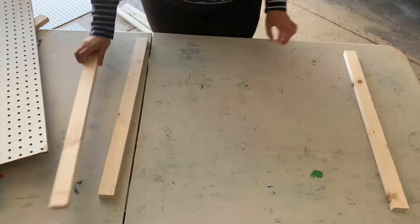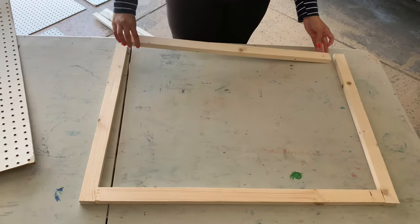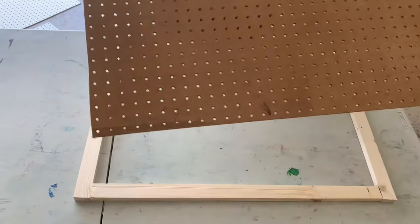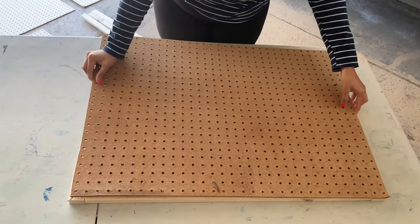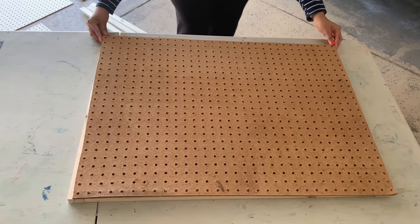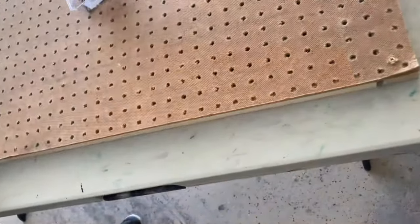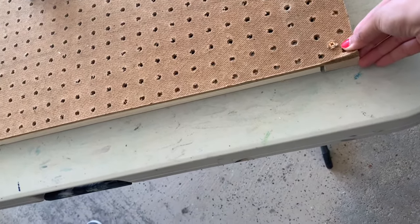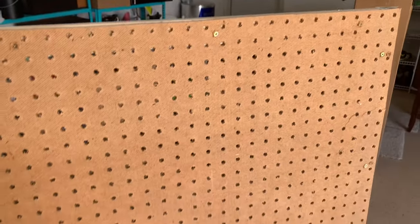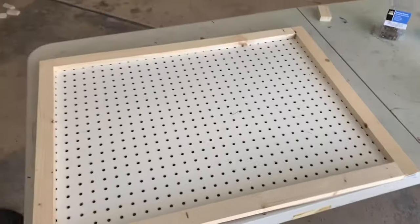Now we're just going to screw the back. I put the wood on the table, then place the board on top of it face-down so the white side faces down — that becomes the back. All we did was screw all four corners and one screw in the middle. After screwing all areas, this is how it looks — screws on each corner, one in the middle, same on all four sides. We repeated that for all six boards.